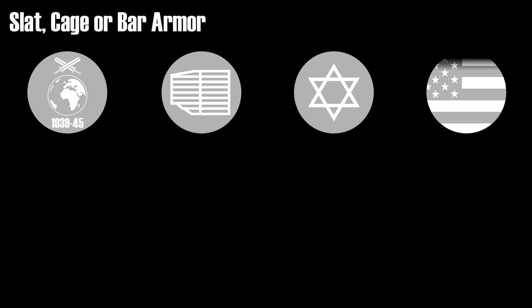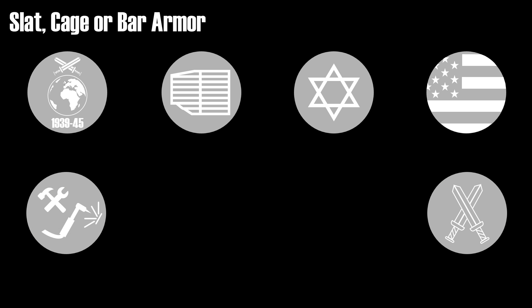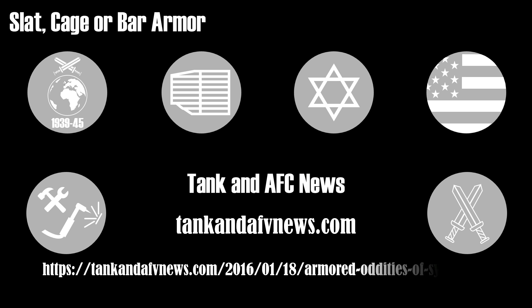There are also other forms of spaced armor, namely slat, cage, or bar armor, which was also used in World War II with wire meshes instead of metal plates for the skirts. It usually consists of steel parts located at certain distances from the main armor of the vehicle. After World War II, slat armor saw a reintroduction in the 1960s, and recently it was used by the Israelis and US troops in the Middle East to protect against shaped charges. Since it is relatively easy to produce, vehicles used in current conflicts in Iraq and Syria have been equipped with all kinds of slat and chain armor.